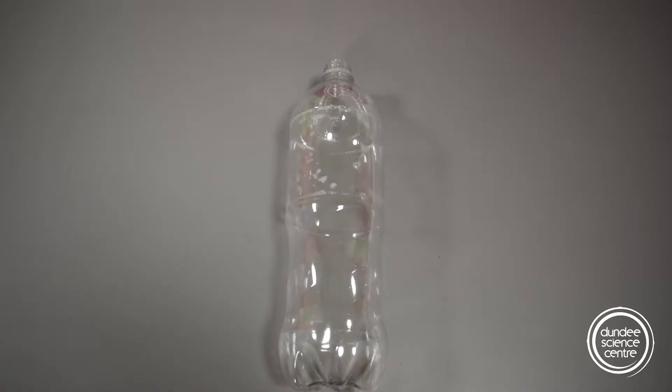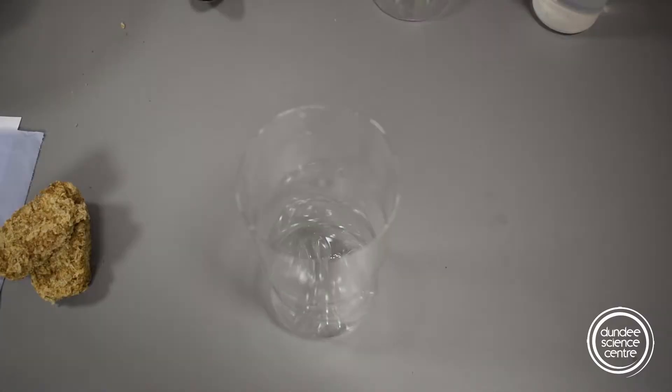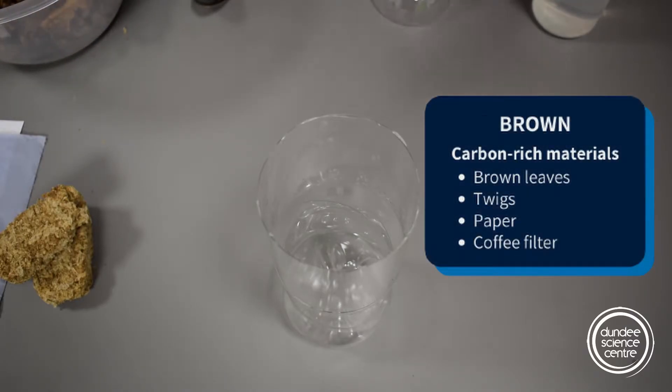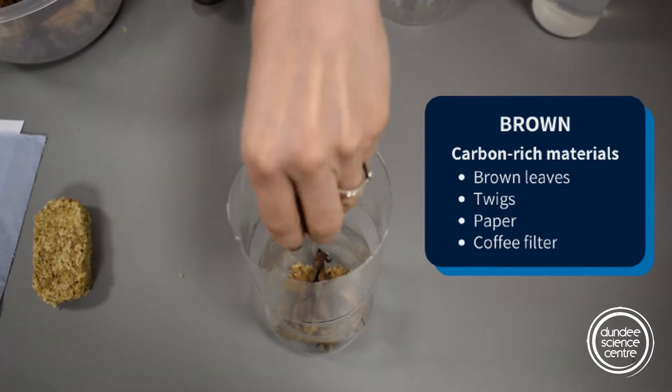First thing we want to do is cut the top off of our bottle — you can use a glass jar as well. We want two parts brown to one part green. Brown things are carbon rich, so we want to add carbon rich things like leaves, breakfast biscuits, and some soil.